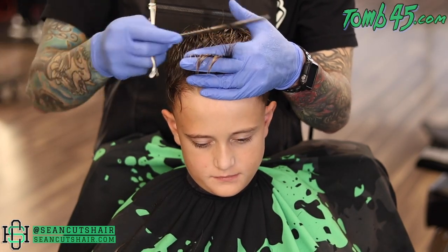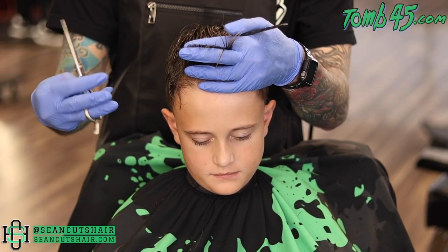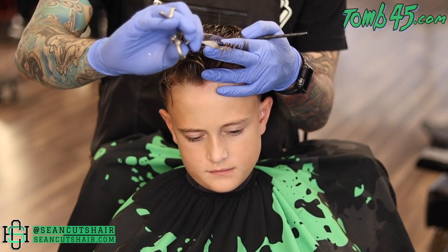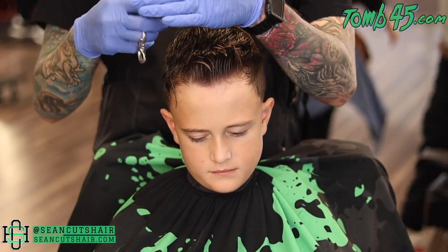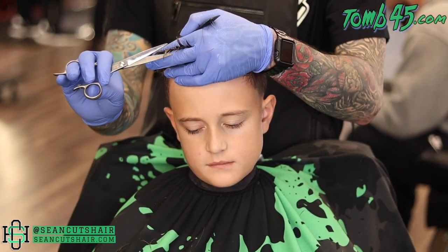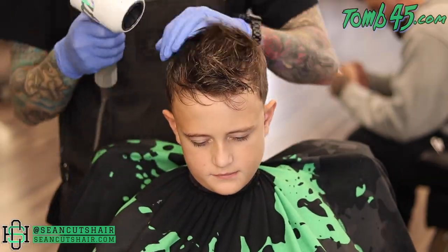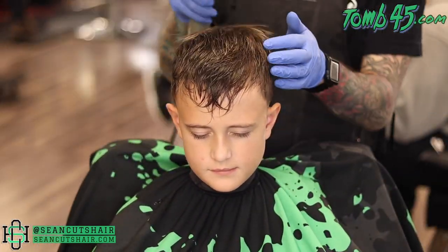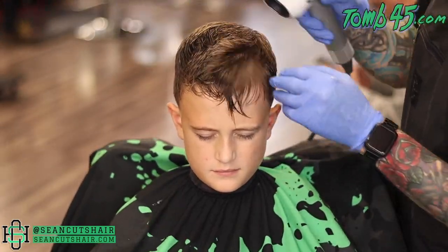I'm going to go ahead and cut his fringe down slightly here just because it's so long, but we'll really do the fine tuning once we comb it down in the front — you guys will see that when we finish the haircut. I just want to get some of that length out of the way before we get there. Now I'm going to come in with my blow dryer and get the hair mostly dry so we can tackle the fringe and see what this finish style is going to look like.